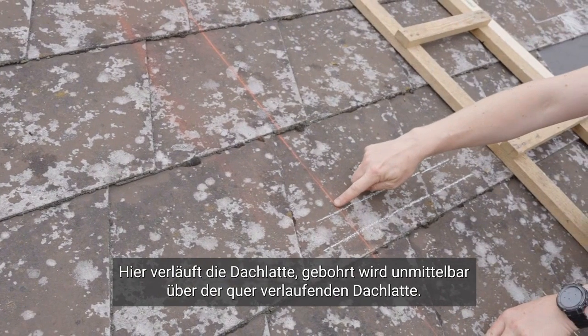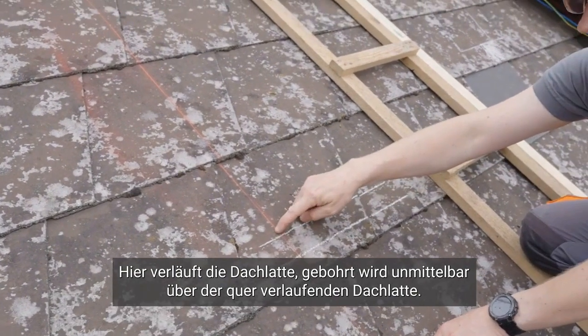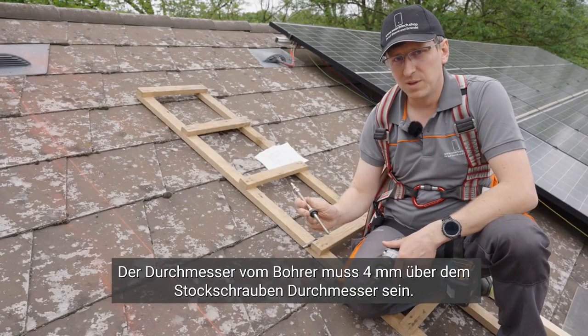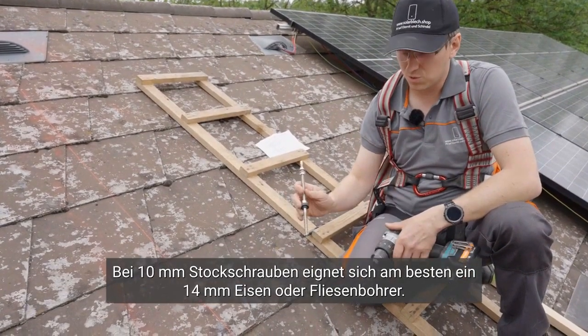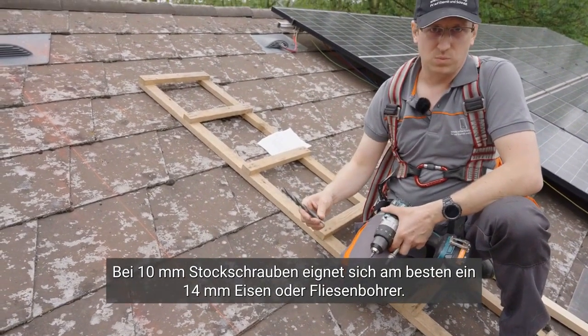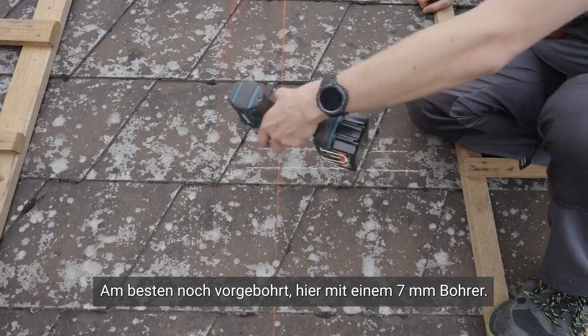The drilling process is carried out directly above the transverse roof batten. The drill diameter must be 4 mm larger than the lag screw diameter. For 10 mm lag screws, a 14 mm bit for iron or tile drilling is the most suitable choice. It is recommended to pre-drill before proceeding.